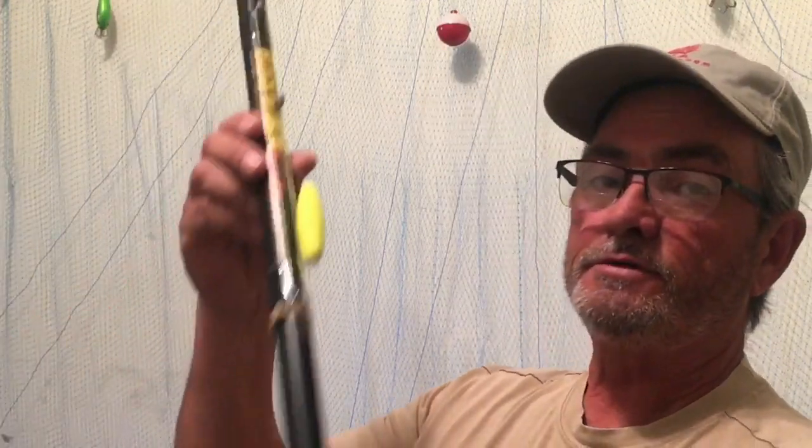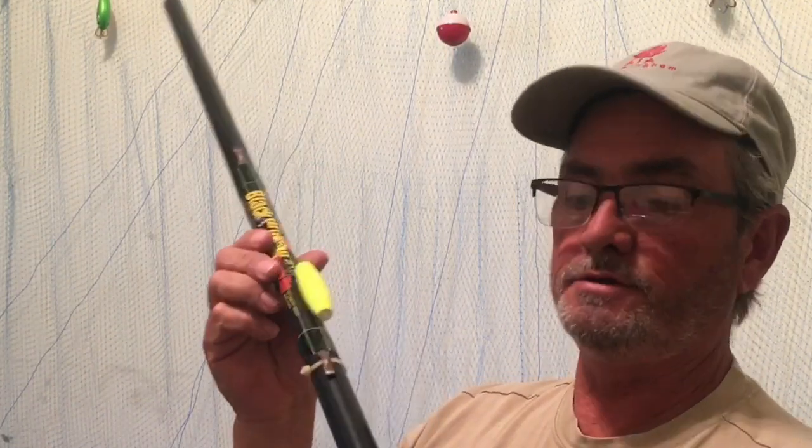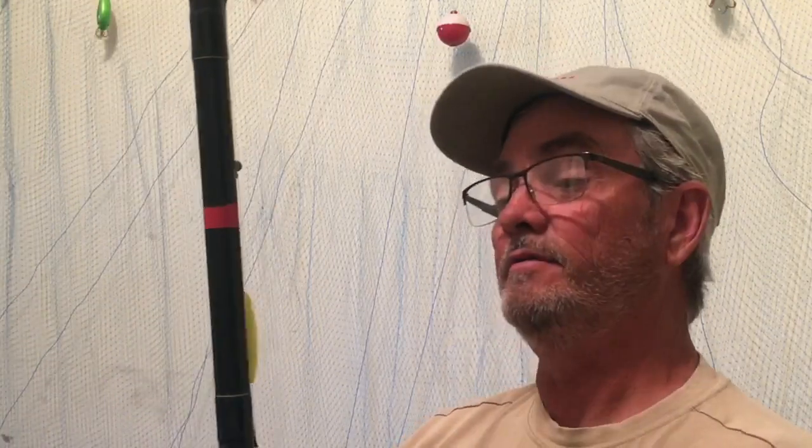This was top of the line when it came out — just like some of your nicest, most expensive rods you buy now. You can buy a reel and rod and pay $150 for it. Can you imagine what those people would have thought — like my dad — if it cost $150 for a crappie pole? Back then, some people didn't even make $150 in a week. And now we're actually catching crappie like we're playing in a video game. It's really advanced.